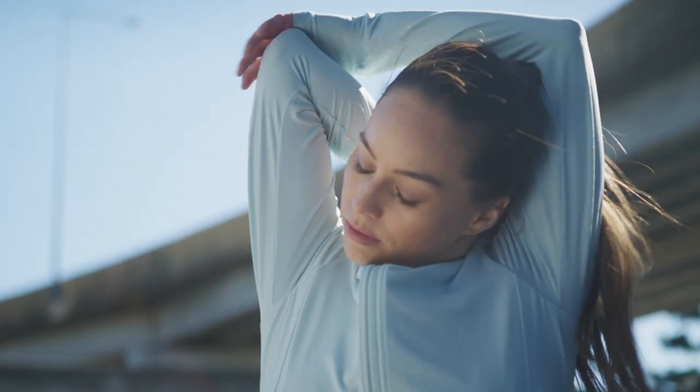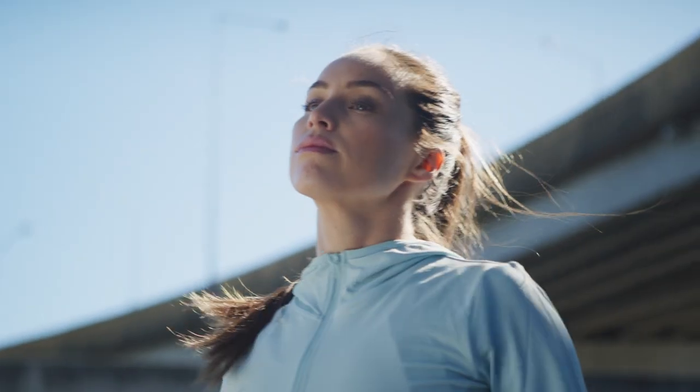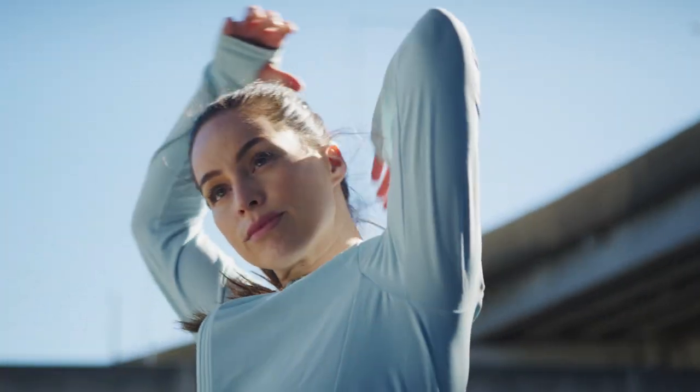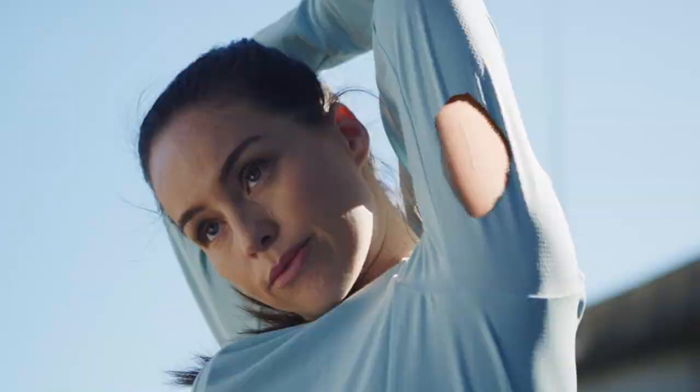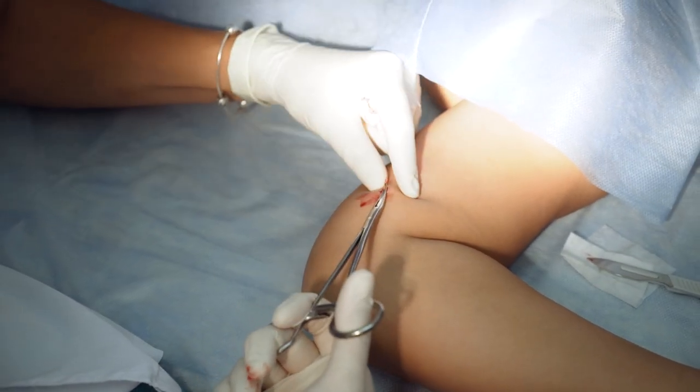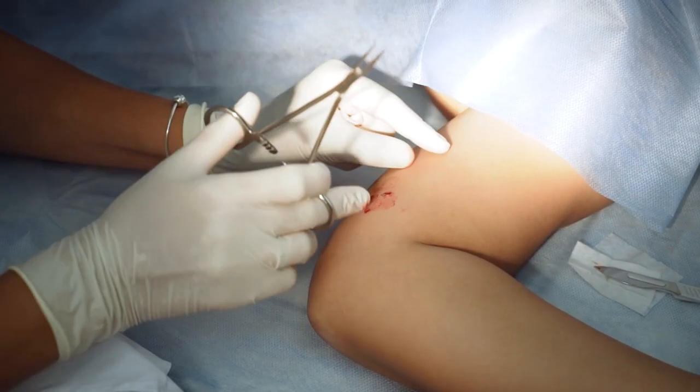As implantable subcutaneous devices become more and more popular, having a minimally invasive, efficient way to remove them from patients is increasingly important. Use of hands is common, but comes with certain disadvantages.